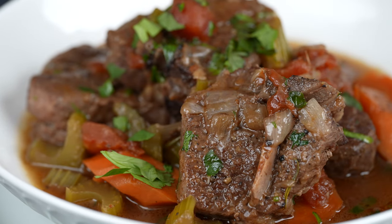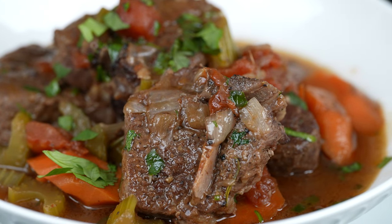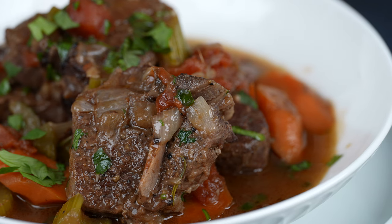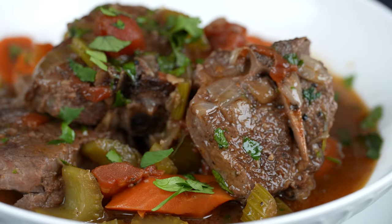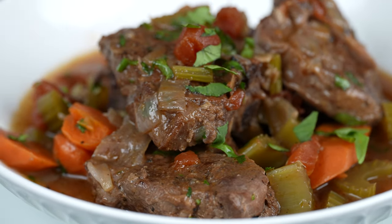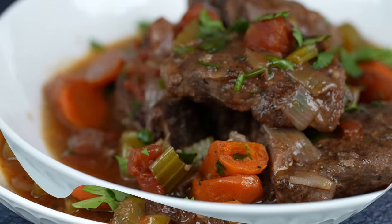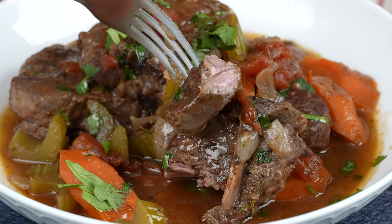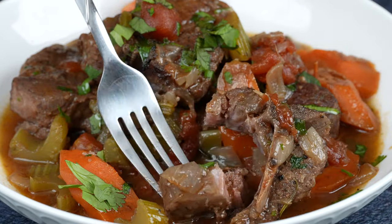And now you are ready to eat! There you guys have it — braised lamb! Enjoy! Buen provecho! Thanks for watching! See you later!